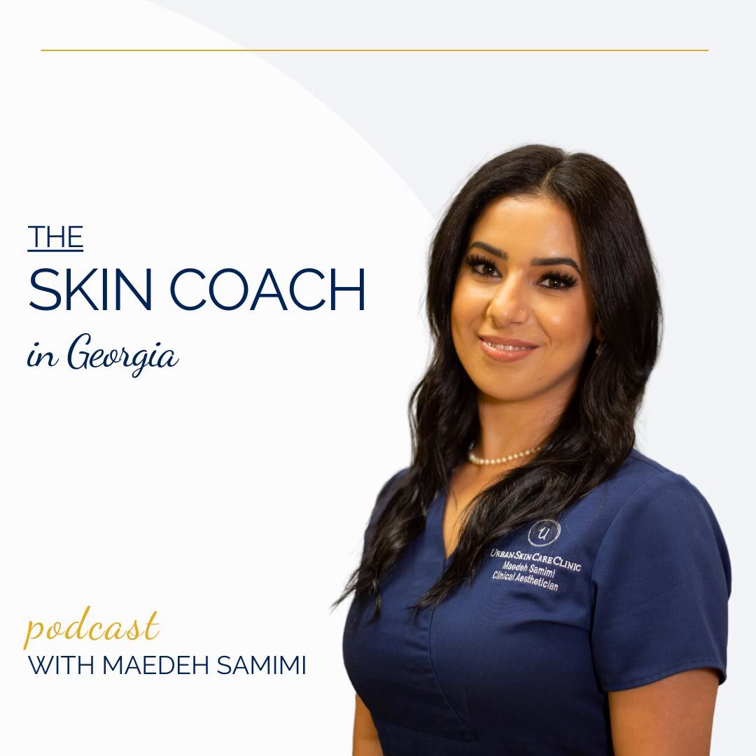Ever wish you had a skincare therapist bestie with over a decade of experience whisper skincare tips, ingredients, and solutions in your ear? Welcome to the Skin Coach in Georgia podcast. I am your host, Mayadeh Samini, a clinical esthetician and founder of Urban Skin Care Clinic. Whether you're challenged with acne, rosacea, dark spots, or just want to learn how to maintain a healthy glow, this podcast is for you. Let's transform your skin one episode at a time.